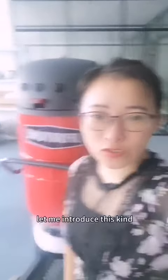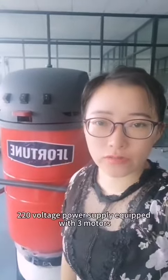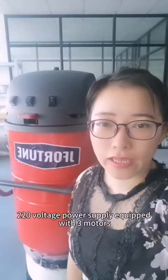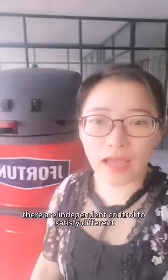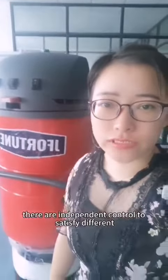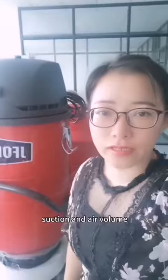Hello everyone. Let me introduce this industrial vacuum cleaner. It is single phase, 220 voltage power supply, equipped with three motors. They are independently controlled to satisfy different suction and air volume requirements.